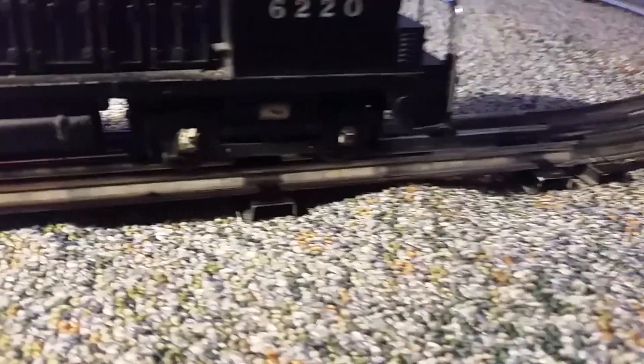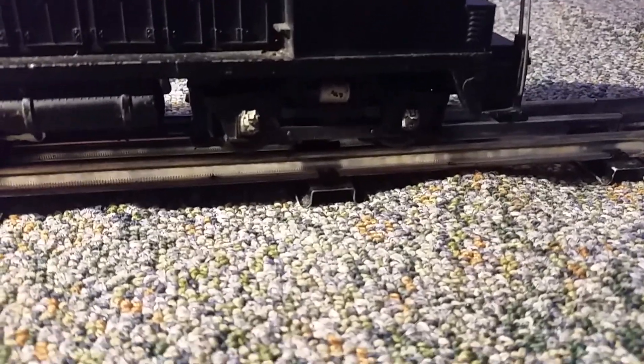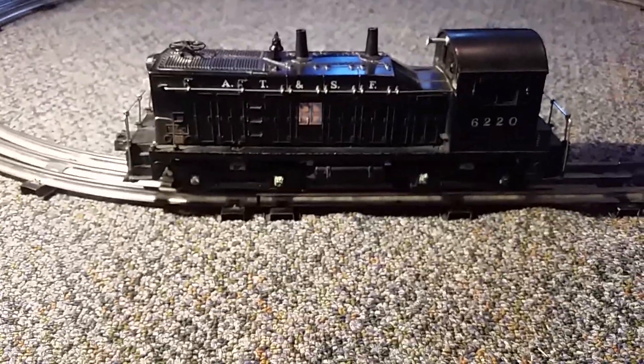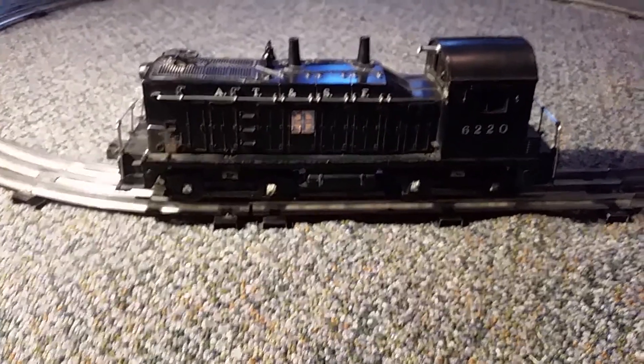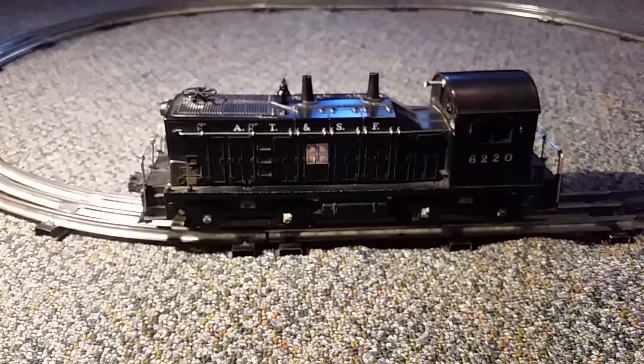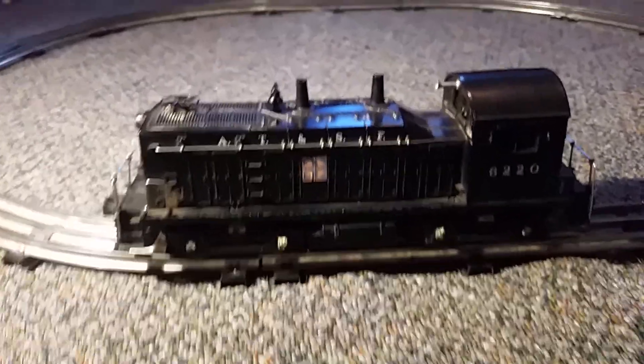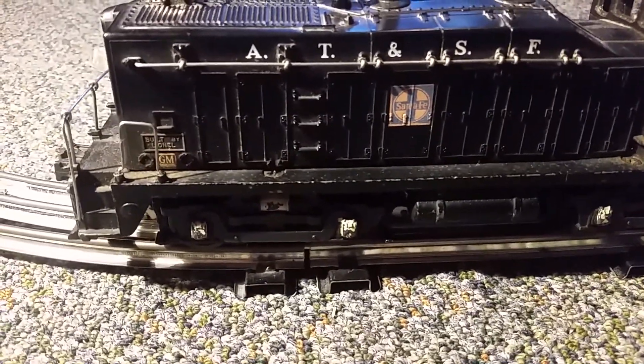Another interesting thing is that this was used as a test engine for magne-traction, meaning this was the very first engine that Lionel ever made that used magne-traction — I actually saw that in somebody else's video. This engine also features something different that Lionel did.